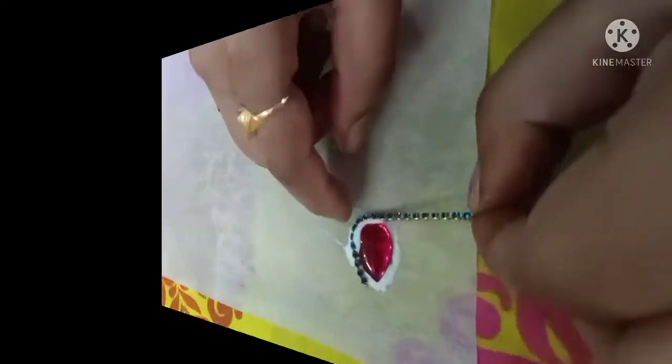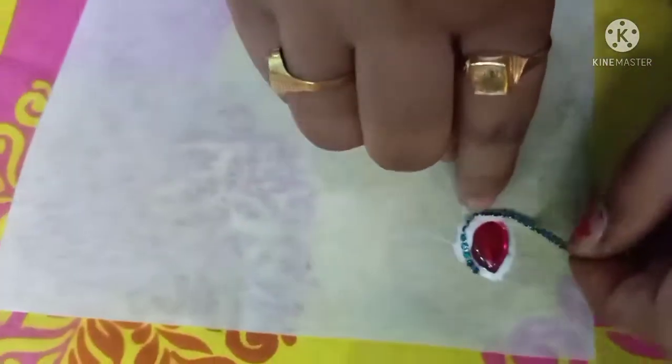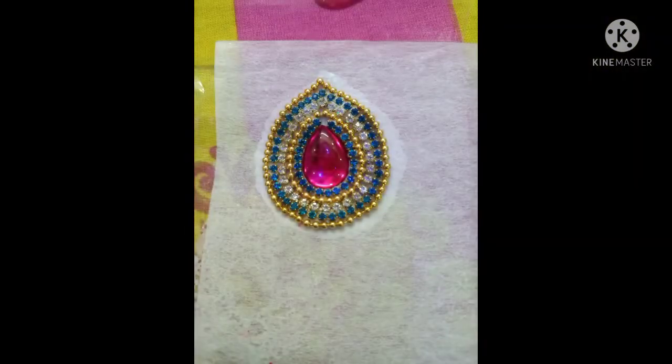Now I will show you how to stick this stone to the material. It will be simple, but not maintenance.